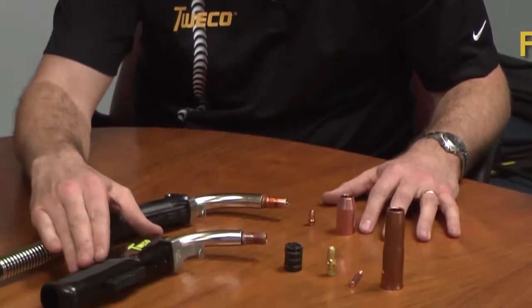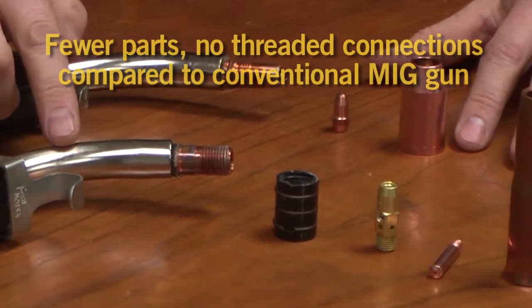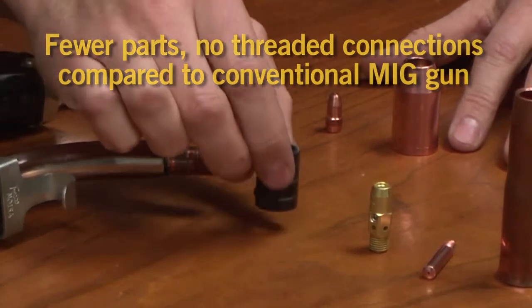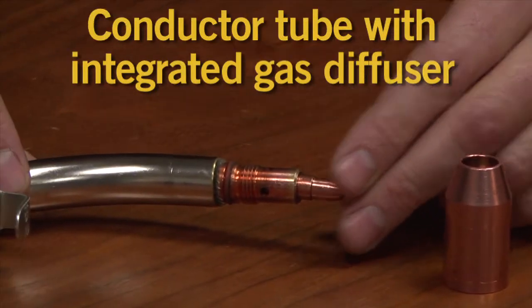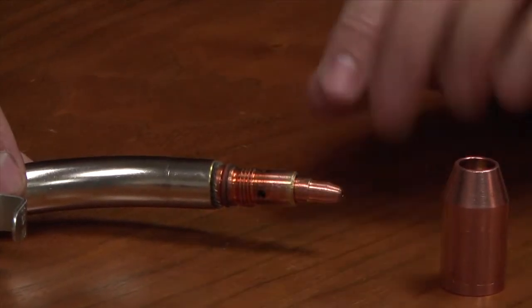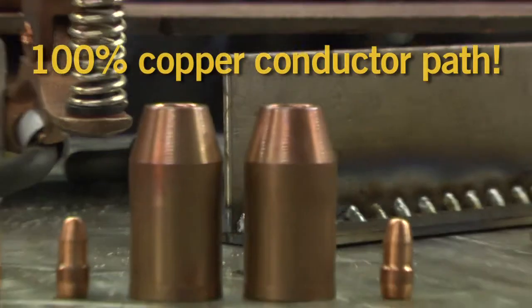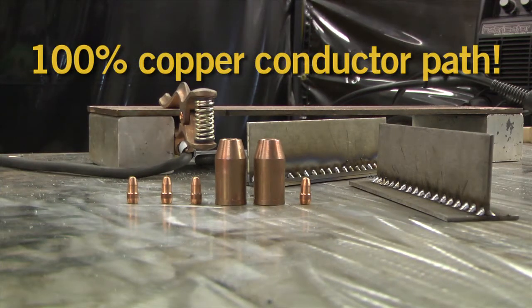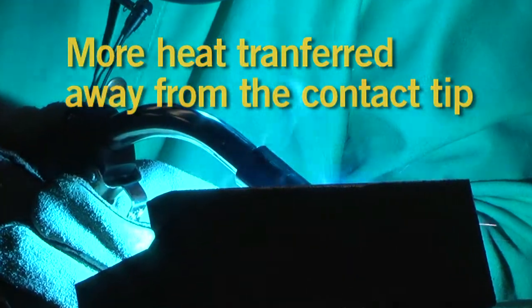Compared to traditional platforms, Tweeko engineered Velocity Consumables with fewer parts and connections. Their unique design integrates gas ports and the contact tip seating area into the end of the conductor tube. The all-copper path, larger contact area, and elimination of threaded connections combine to enhance electrical conductivity and transfer more heat away from the tip.